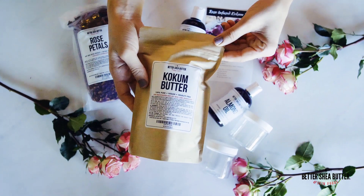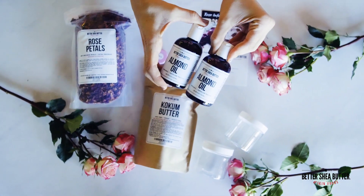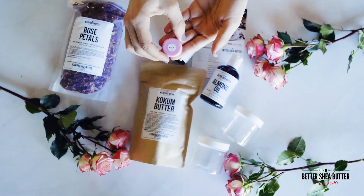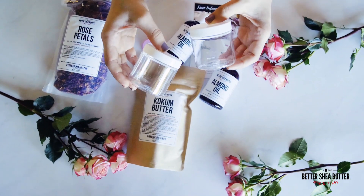This kit contains Kokum Butter, 8 ounces of Organic Almond Oil, 4 ounces of Dry Rose Petals, Pink Mica, and 2 empty jars with lids for your final product.